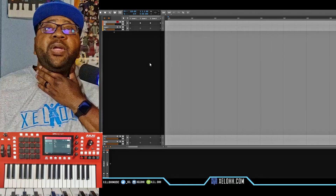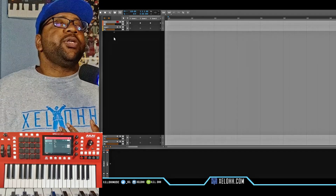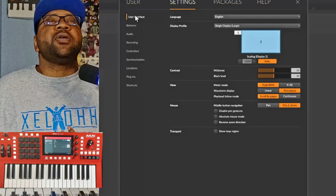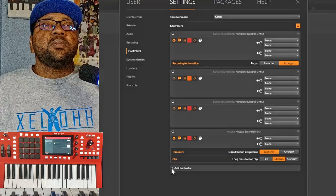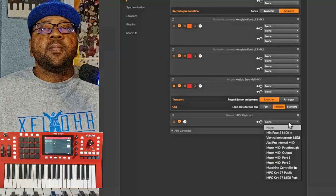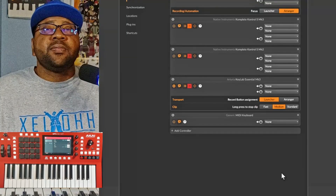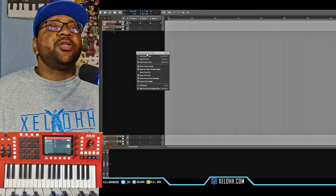All right, so here we are in Bitwig Studio — it's pretty much the same kind of setup. You just go to your Settings, and what we want to do is look for Controllers. You can hit Add on Controller, go to MIDI Keyboard, and hit Add. Then what you want to do is go down to MPC 37 Public and now you have a MIDI controller or keyboard set up for Bitwig.